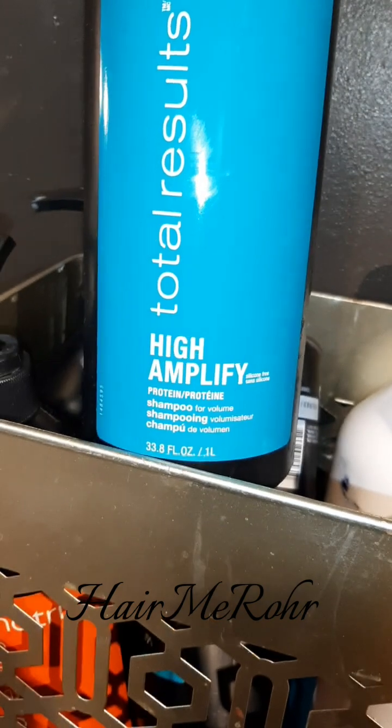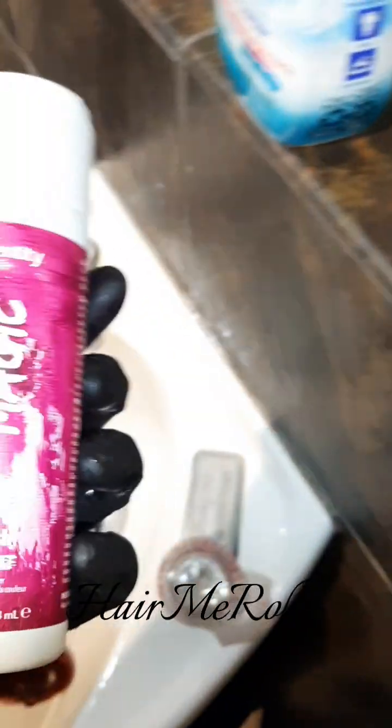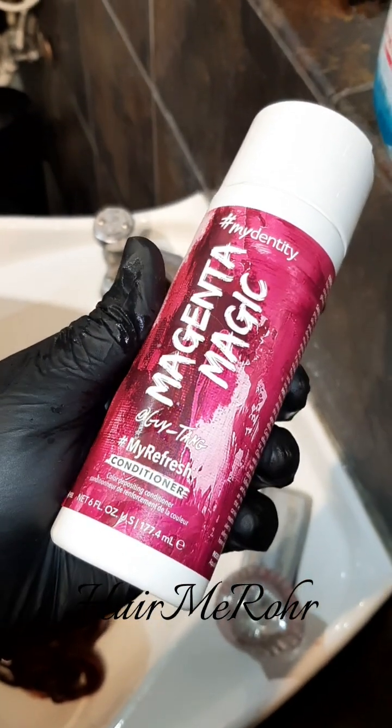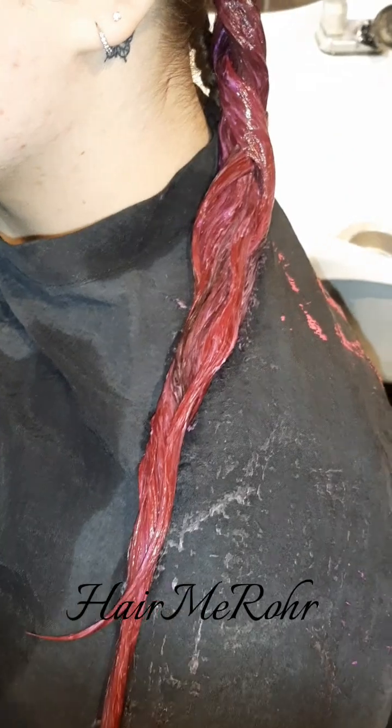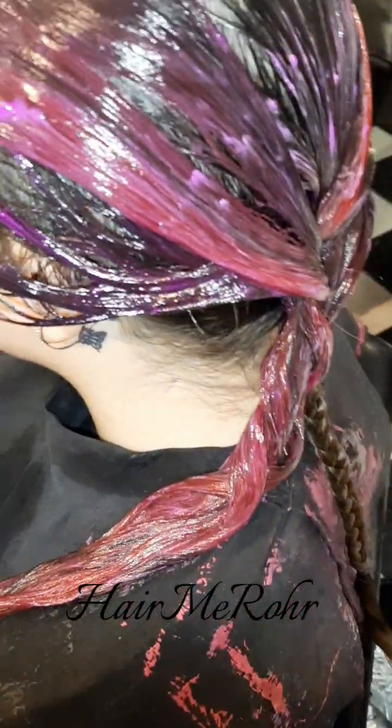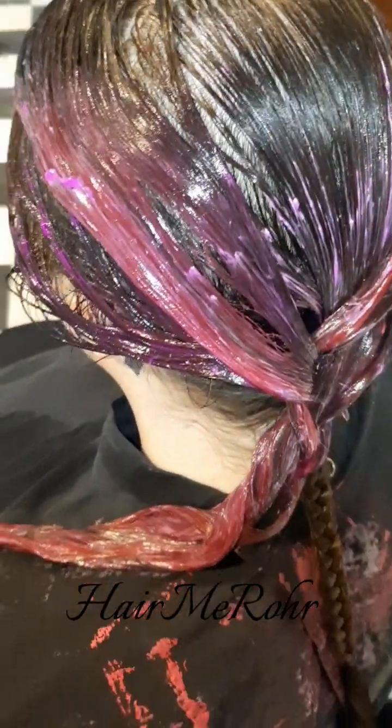I shampoo her with the Matrix Amplify, and there's the Magenta Magic Color Depositing Conditioner. Here it is while it processes — I will let that process about 10 minutes.